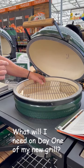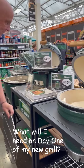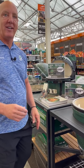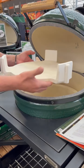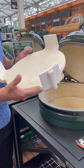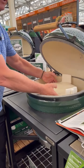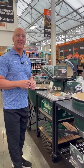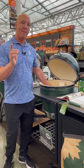Day one, you're going to need — for your smoked turkey at Thanksgiving, for that pulled pork sandwich at the Fourth of July — you're going to need indirect cooking. This is the convector, and that's what you'll need to buy day one. It takes that direct cook from a hamburger to an indirect cook and a smoke of your turkey or that pulled pork sandwich. That's a day one must-have.